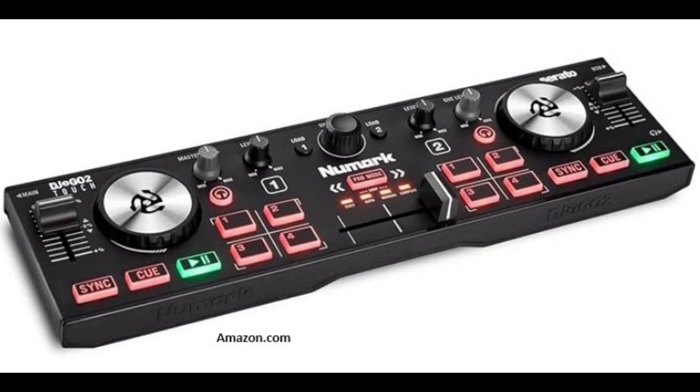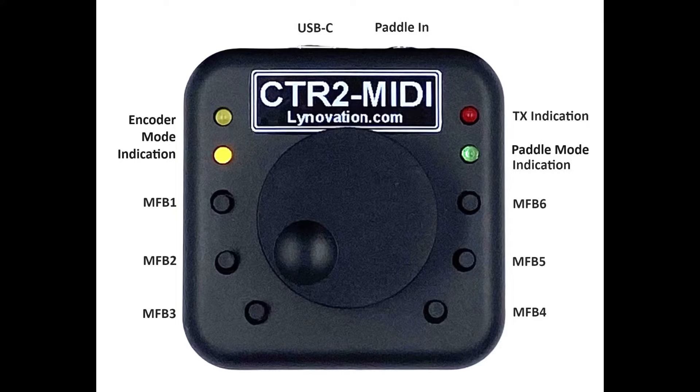MIDI controllers are generally used to control musical instruments, but many radio control apps such as Smart SDR and SDR Control for Apple devices by Marcus DL8MRE support them for tuning and parameter control in the app. Most MIDI controllers are USB devices; however, CTR2 MIDI uses Bluetooth LE MIDI.